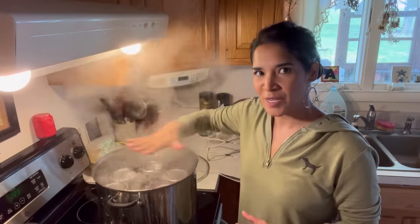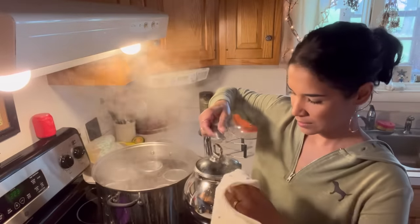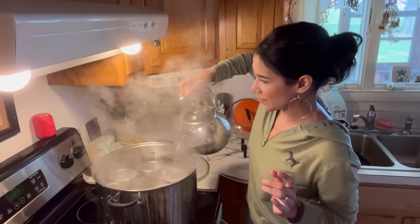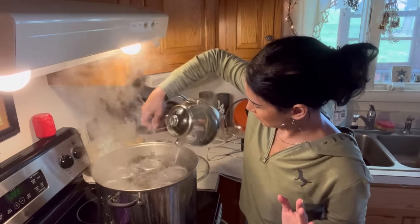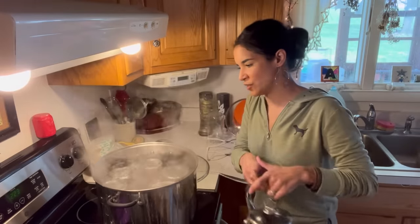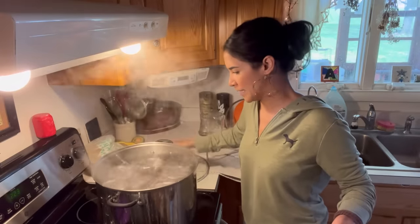I'm not going to start my timing until it hits a rolling boil — not a simmer, not a chatter, a rolling boil. Now the water is just barely skimming over the tops of the lids, so I'm going to start adding water from my kettle. We are an hour into our three-hour water bath and it's still rolling boiling. Keep the lid on and keep an eye on it to see if you need to top it off with more water.